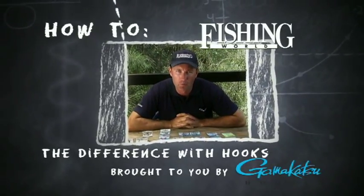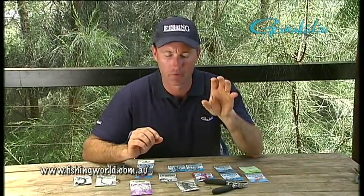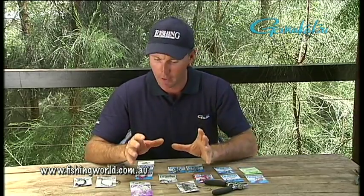Hi, Michael Guest here for the Fishing World website. I just want to have a little bit of a chat about hooks. Fishing hooks and catching fish has been around forever, and the evolution of hooks from original hooks that were made out of bone and shell — Polynesian people, people across the world, had to catch fish. It's been an evolution that's gone from that primitive stage right up to the point now where we have these state-of-the-art chemically sharpened hooks.